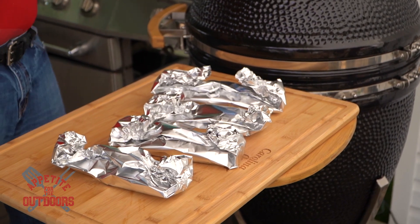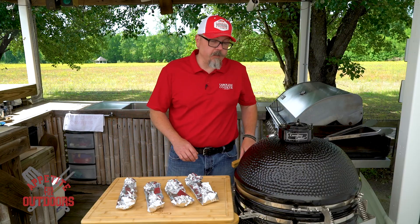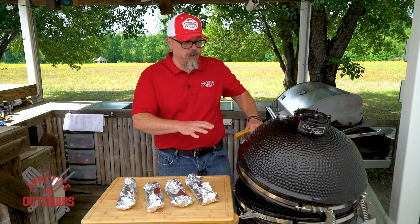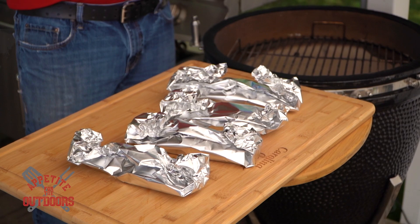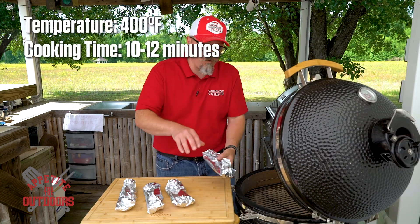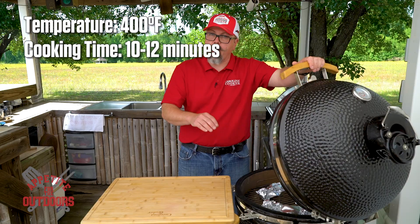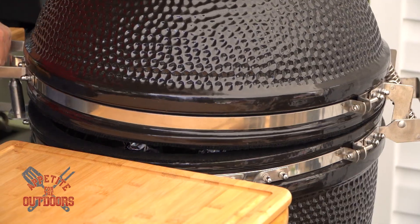Now that we've got our fish prepped in our tents, we're going to put it on the Kamado grill. We're going to use it to do some actual grilling today — there are a bunch of features you can do with this. We've got the heat deflector taken off and it's directly above the coals. Temperature is about 400 degrees. We're going to give this about 10 to 12 minutes, come back and check it. Should just be done — you want the fish just cooked through and through.